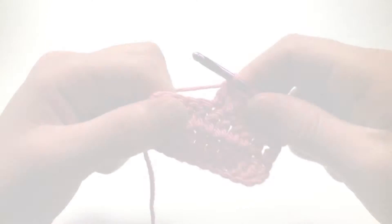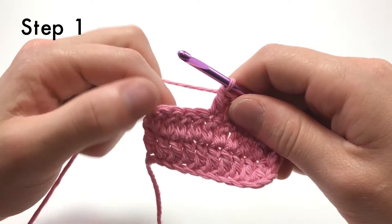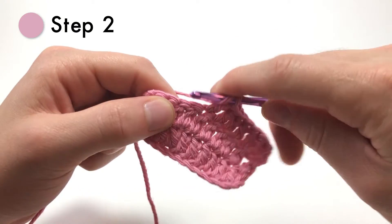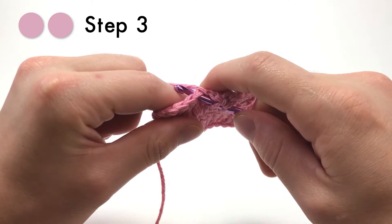Here's how it's made. The first three steps are the exact same as the half double crochet. Start off by yarning over, insert the hook into the next stitch, then yarn over again and pull that loop through the stitch.